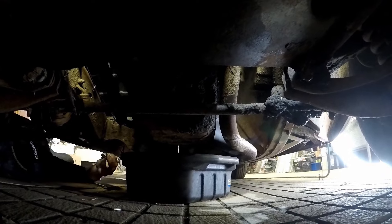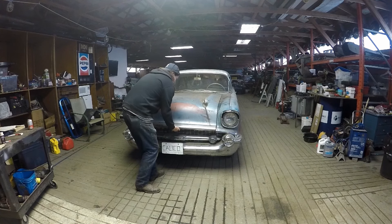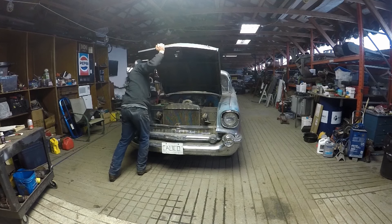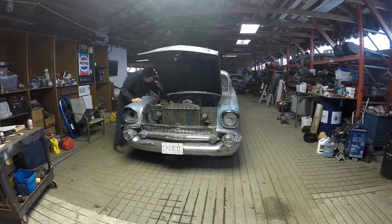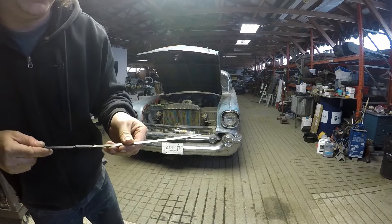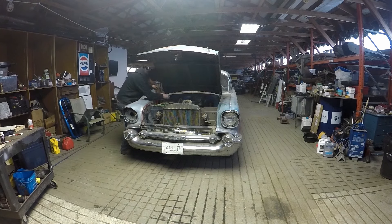Hey guys, welcome back. The oil change on the 57 Chevy went really good here. Just open it up and show you what we got. We had some technical difficulties with the audio on dropping the oil, so you can check that out though. Nice and clean now, just below the full line, so really nice.